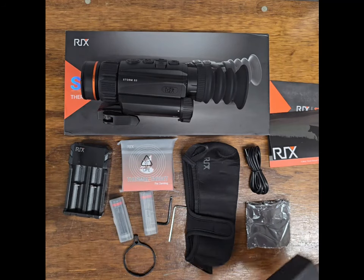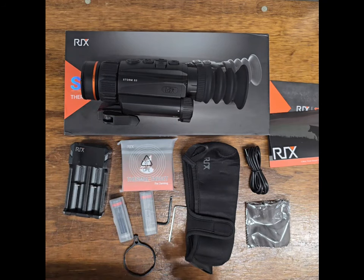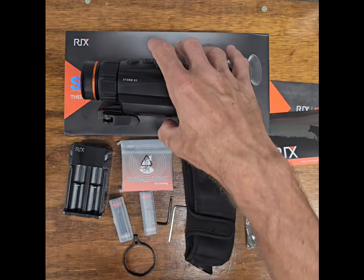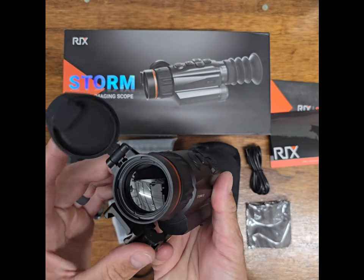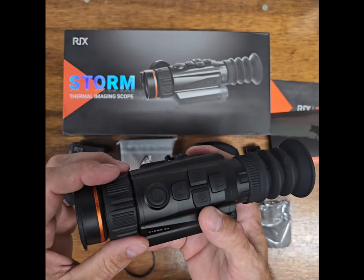So let's take a look at the scope — this is the first time I've actually got my hands on this scope. It's pretty small, which I do like; that will be good for an AOR platform. Looks like a nice attached lens cover here, it's pretty decent.